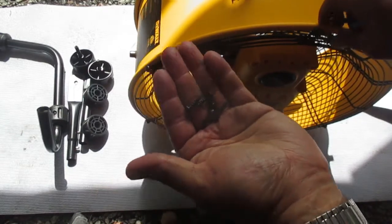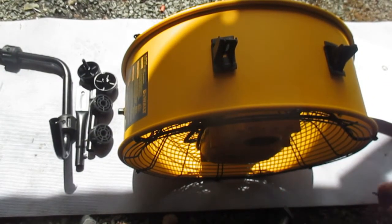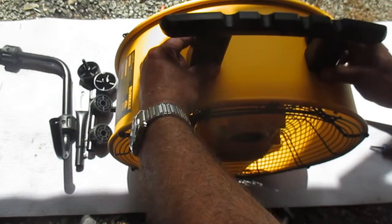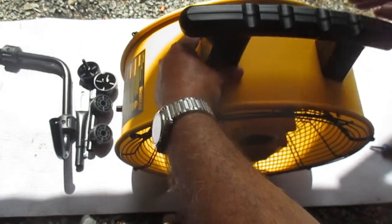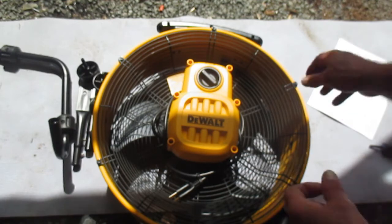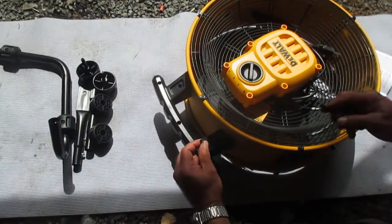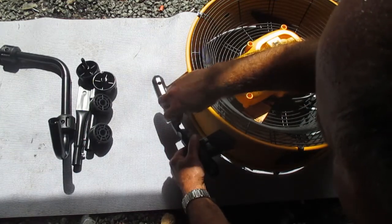Step one tells us to take the two handles, which together make one handle. I'm just going to adjust this a bit and align them on the top of the fan, then take our screws and connect the two of them together. Here's the second one. We'll put them in loose first and then tighten them all up.